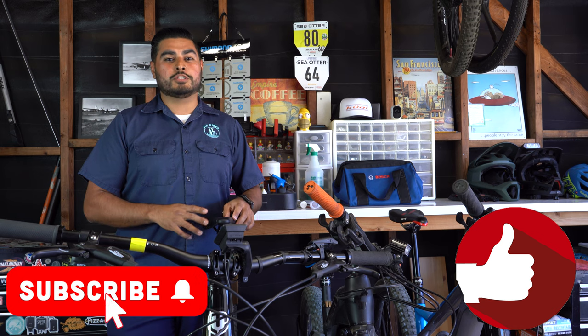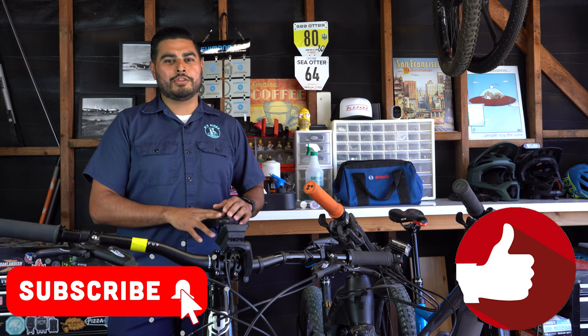That's our tech tip for today. If you liked this video, go ahead and hit that like button and don't forget to subscribe to this channel so you don't miss another tech tip. Until next time, enjoy the ride.